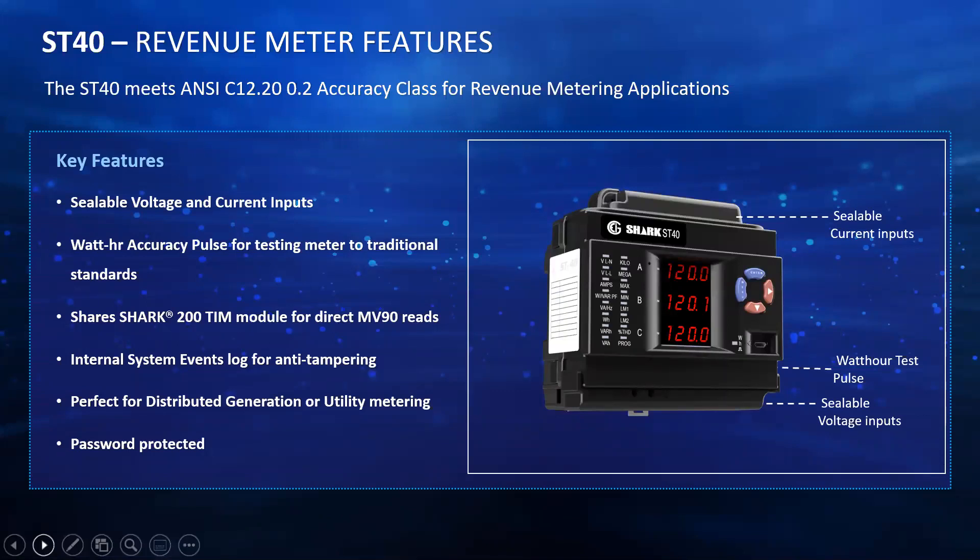This meter comes with sealable voltage and current inputs. There is also a watt-hour accuracy pulse for testing the meter to traditional standards. So even if you have a meter out there for over five, seven, or eight years and you want to see whether it's still monitoring accurately, you don't have to take it out completely and send it back for calibration. You can first do field testing using the watt-hour accuracy pulse to make sure the meter is still holding up to its 0.2% accuracy. It is also compatible with our Shark 200 TIM module for MV90, so utilities can use this for billing purposes.